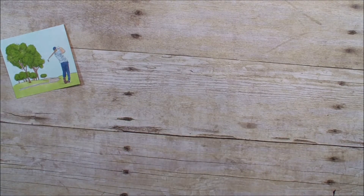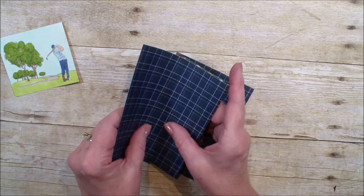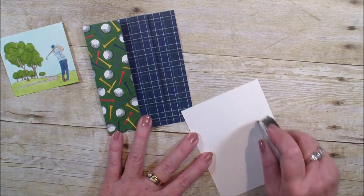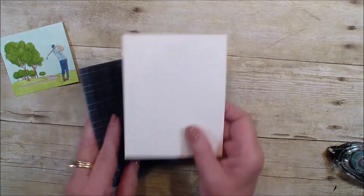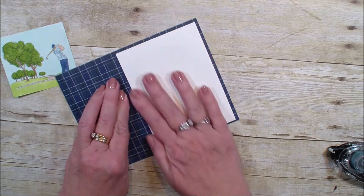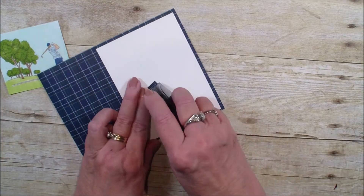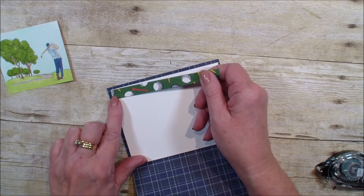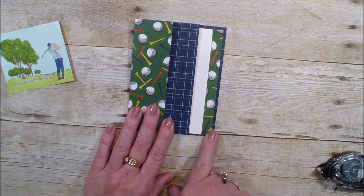So now we're just going to fold it back and forth like so. I have a piece of Whisper White that measures 4 inches by 5¼. We're just adding some snail that will go into the inside of our card, right like so. Then I have a piece of that Designer Series Paper — it is ½ inch by 5¼ — and we are just going to add some snail and add it to the edge of our Whisper White, showing off those golf balls that are on the front of our paper.